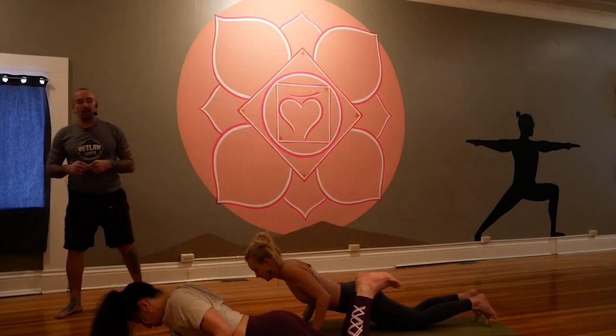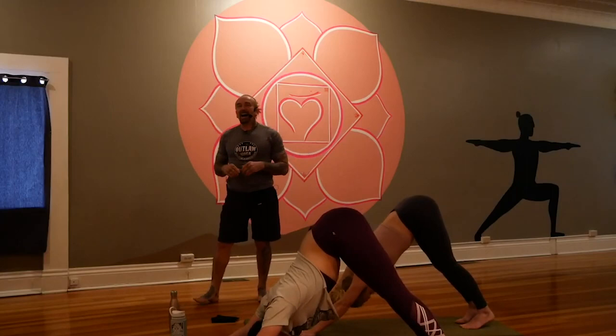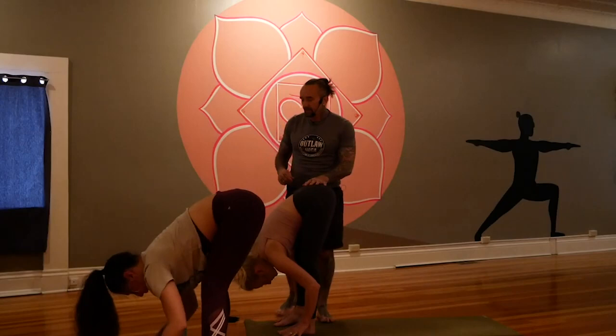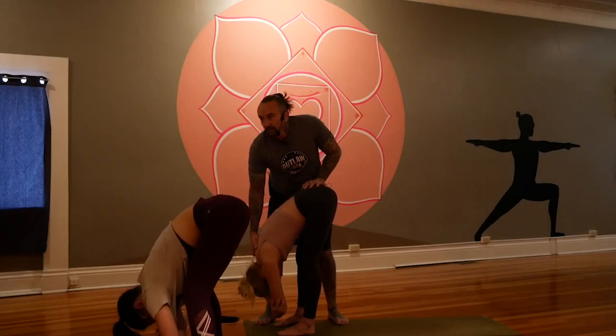Breathe in and breathe out. Take in and sigh. Fill up and let go. Look forward and step forward slowly and mindfully, feet to the hands. Find yourself in ragdoll at the top of the mat. Take a moment to cross your hands at the biceps to relax any tension that's crept in — tension that may have crept in several days, months, or years ago. Nod out the head and neck, sway gently if it feels good.